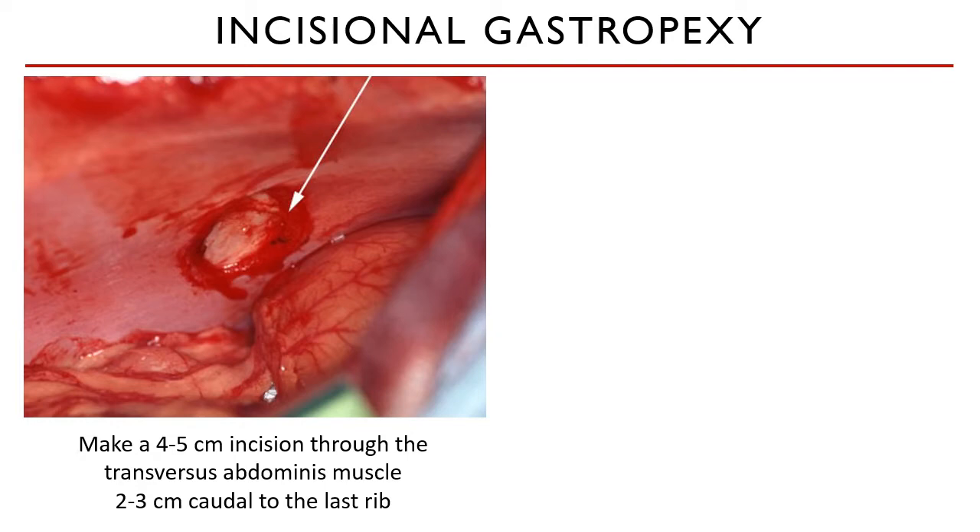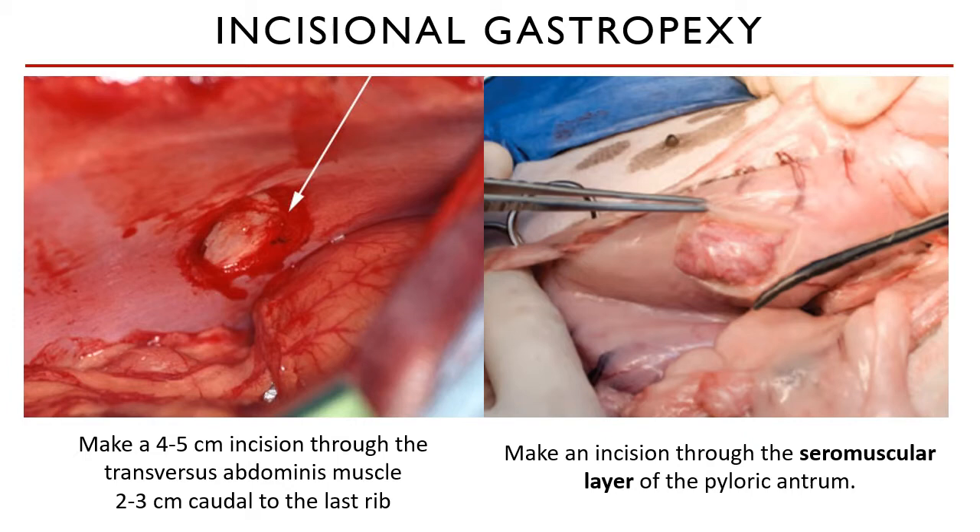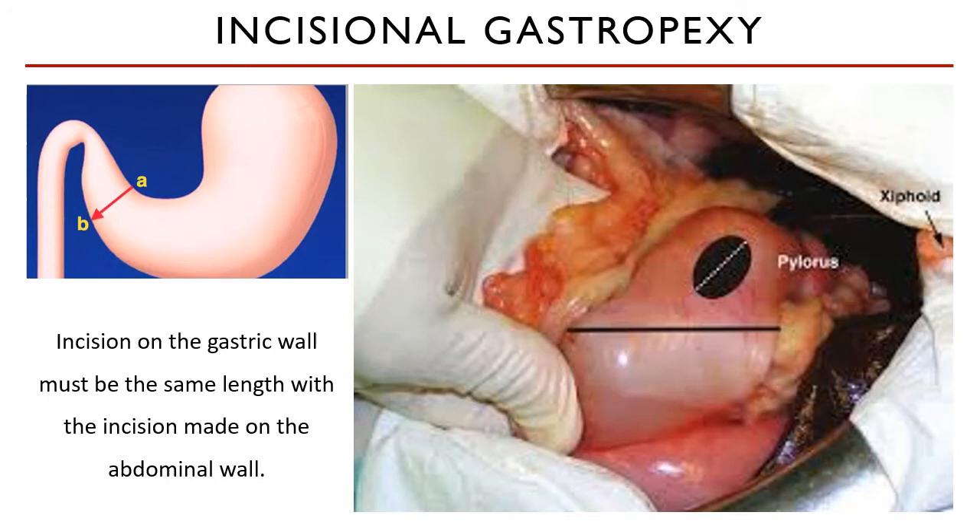A seromuscular incision of similar length is made on the stomach antrum. Make sure you only cut through the tunica serosa and muscularis. You must not penetrate the stomach wall.